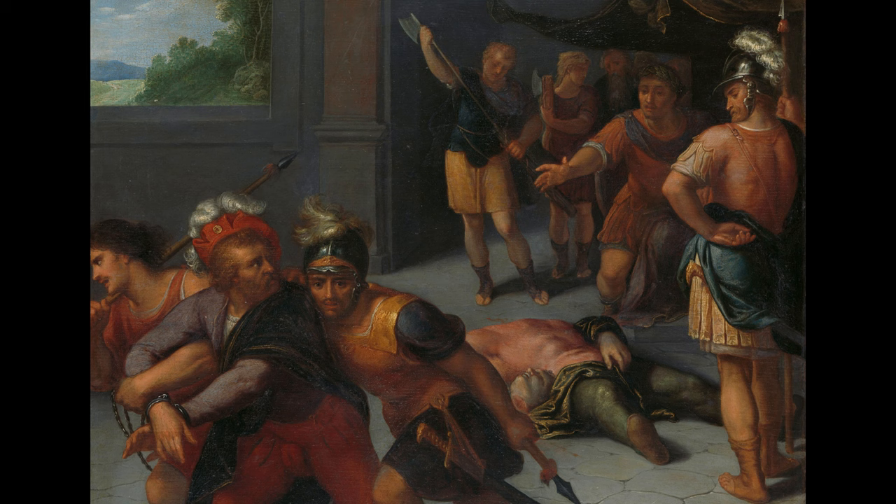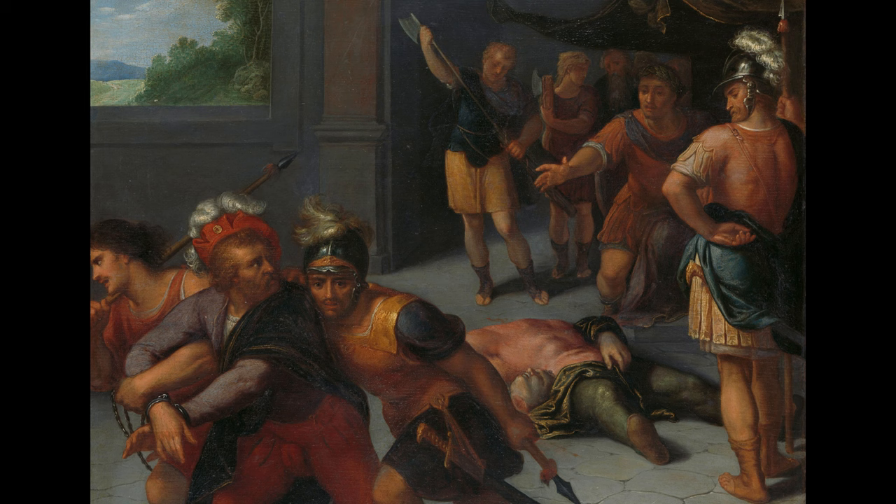Van Veen's artistry does not merely depict historical events; it weaves narratives that resonate with echoes of freedom and resistance, themes universal and timeless.